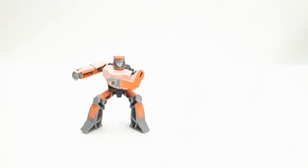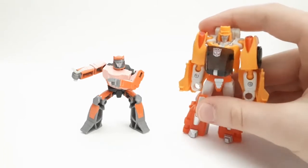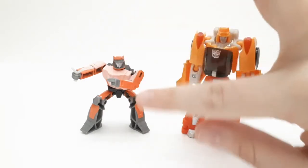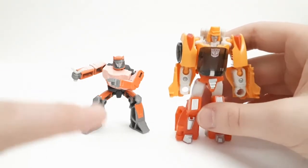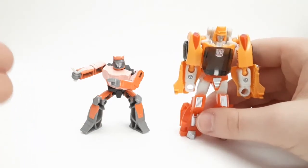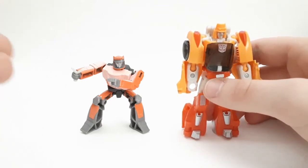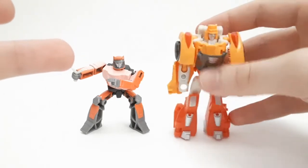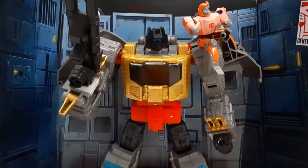Speaking of Wheelie, here he is with the Titans Return legends class Wheelie figure. This new one is definitely more accurate size-wise and in terms of design. The old one at least could transform, so I like the design of this new one more but I wish they had at least given him better articulation — shoulders, hips, and head — rather than keeping the head locked in one position.